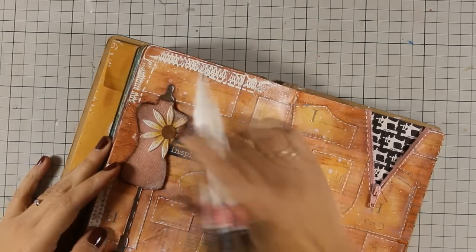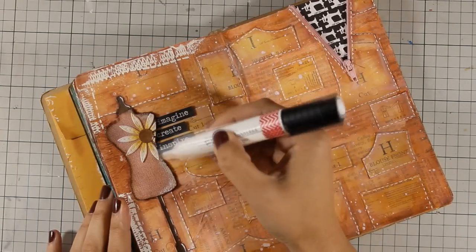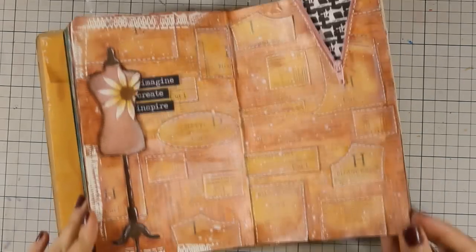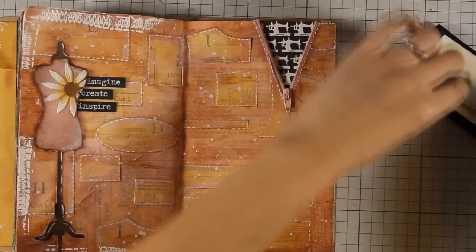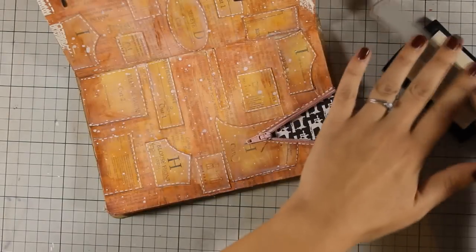At this stage the main layout is finished so all that's left to do is to add the quote and do the finishing touches. With my white big brush marker I am adding some highlights on the body form, and I do need to continue the embossed border around the second page, so I am going to do that using again the same stamp and the same embossing powder.